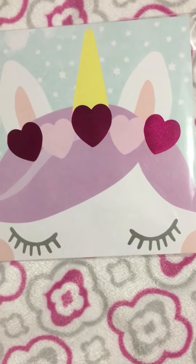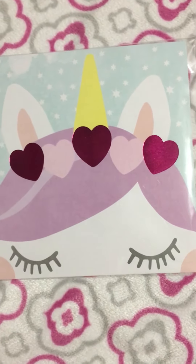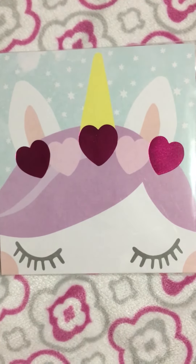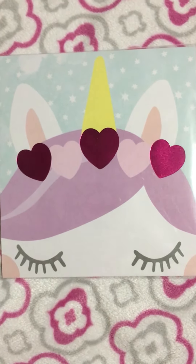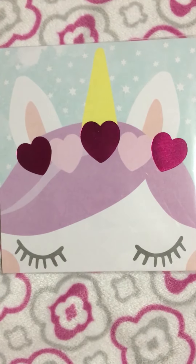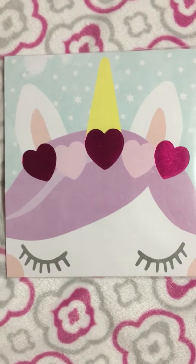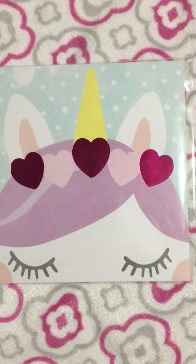Hey everyone, welcome back to another video. This is going to be a quick short video. I'm doing a video response to It's A Deal's birthday challenge giveaway. She's going to have three winners, three prizes, and she's only asking for a memory dex card in pastel colors because she wants to display it in her craft room. I'm going to leave the link to her video in my description box, so don't forget to go check it out so you can enter.